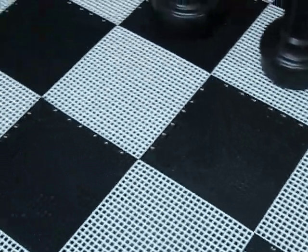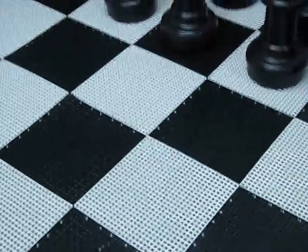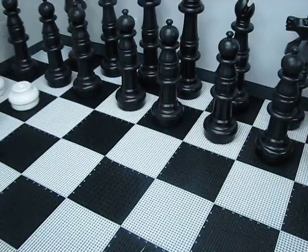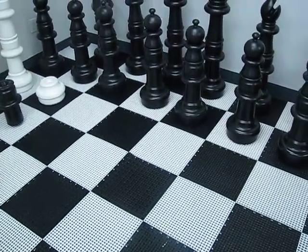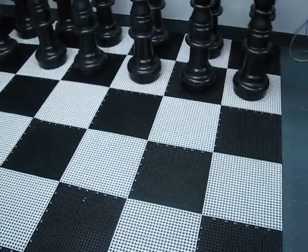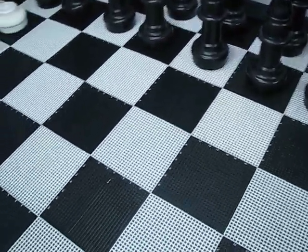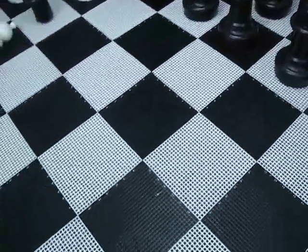The downside to this board is it does take quite a while to put together. So if you're looking for something you want to play quickly with, I would suggest the giant nylon traveling board — it just unrolls and you're ready to go. But if you're going to leave this set in one place, this is a great board. It too is designed to withstand any weather, and you can walk right on it. It's a very sturdy board.